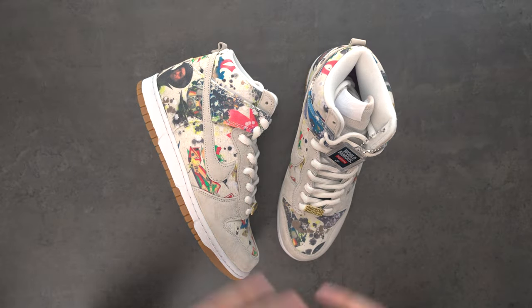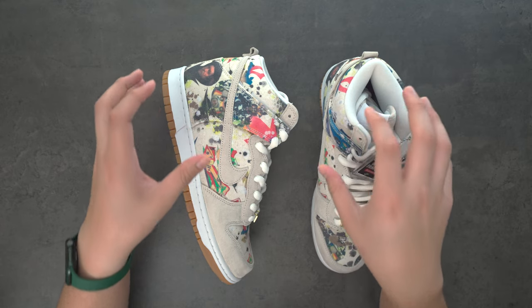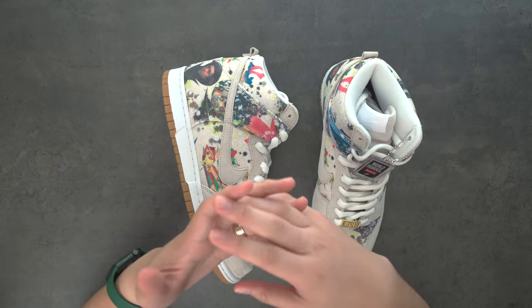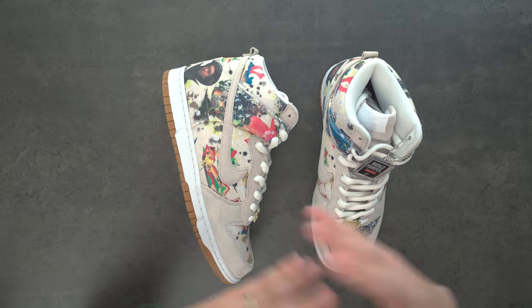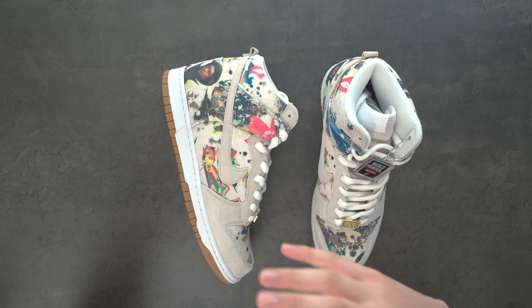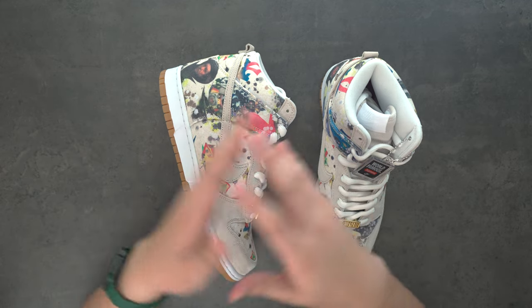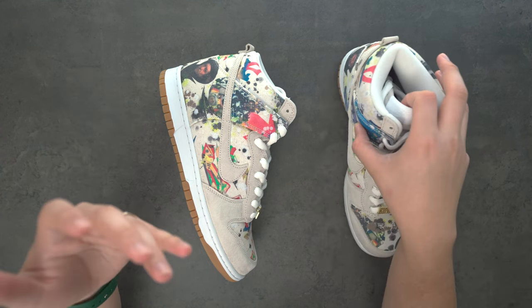They are a pretty crazy sneaker to look at. I honestly liked these so much because the canvas panel, the paintings themselves, it really reminds me of Paris Espilos from the City Series, and those are like the grail of grails. So if you're telling me you have a chance to buy something that kind of reminds me of them for retail at $170, I'm going to take it. I'm 100% going to take it, and I'm not disappointed in them either.